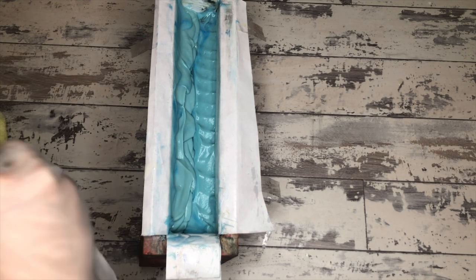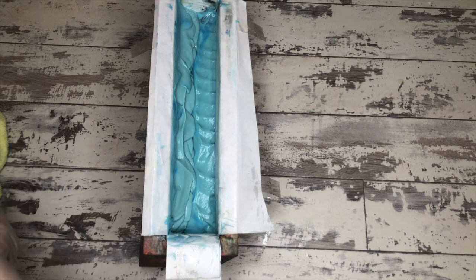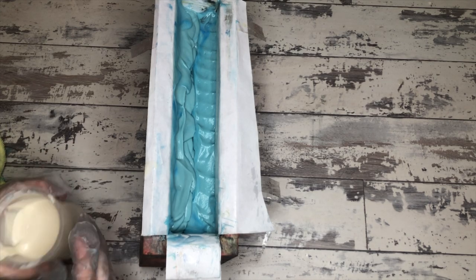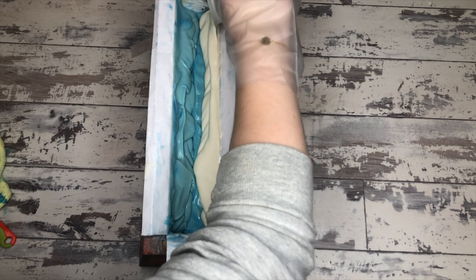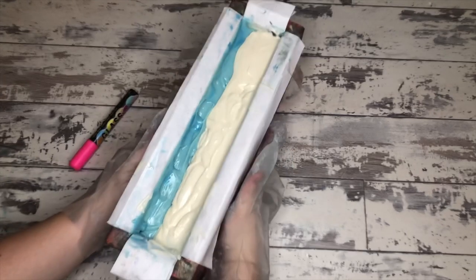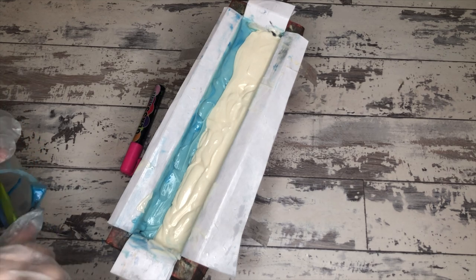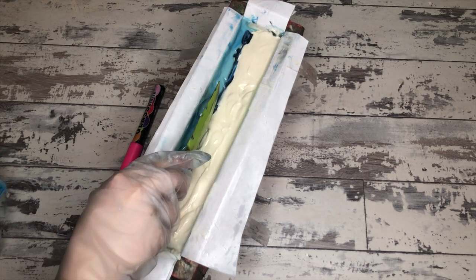I'm actually going to have to ask her if she watched the tutorial or if she did this intentionally. I'm fascinated to see the cut and I'll be in to cut this bar tomorrow. She's putting in the very last layer now — it was propped on a marker — and this is her final topping of the bar. She didn't leave herself much excess to do a pretty top, so I'm interested to see what she does here.